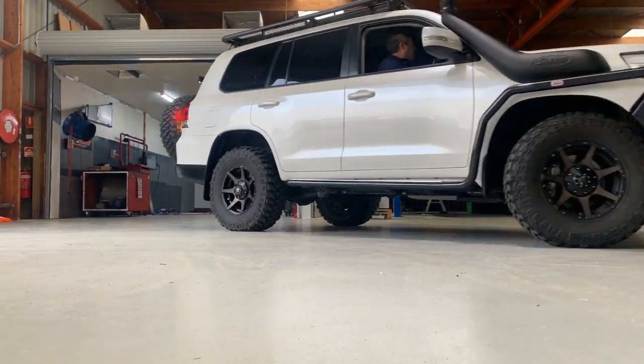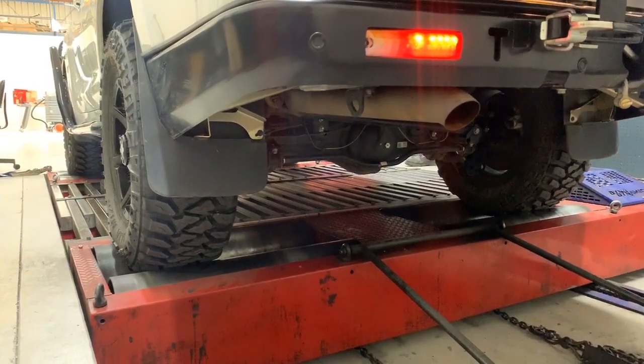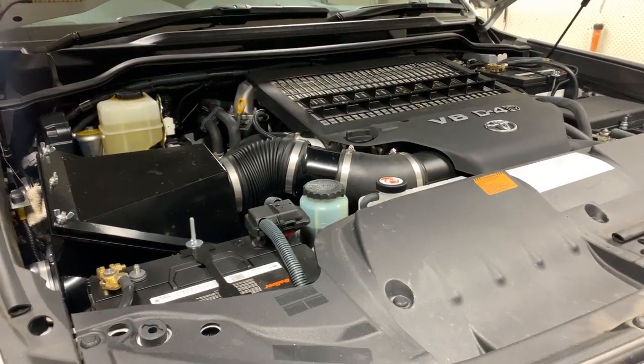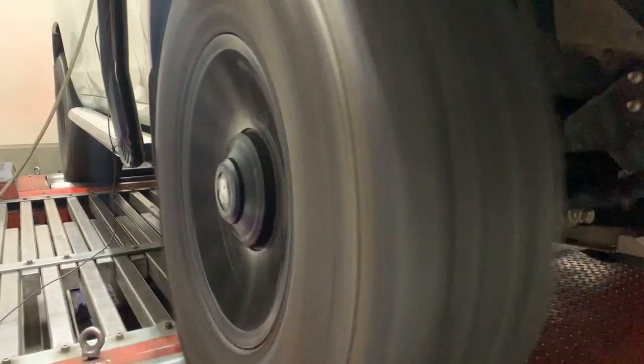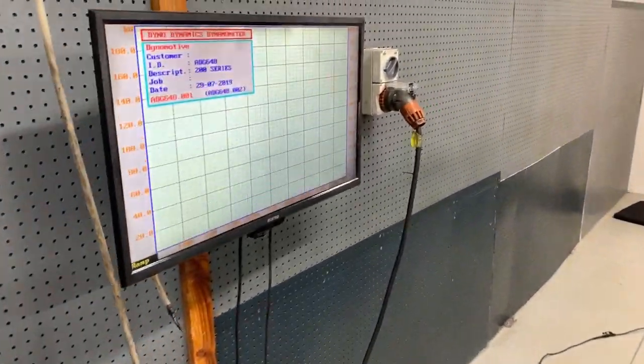Whenever a car comes to us, before we touch it or fit a Uni-Chip to it, we put it on the dyno for a before run. That's where we check the air-fuel ratio, the boost pressure, etc., to give us a baseline of how the tune is. It's exactly the same when a car comes with another ECU on it — we put it on the dyno, check what it's like, and that gives us a base run to compare against the Uni-Chip results.